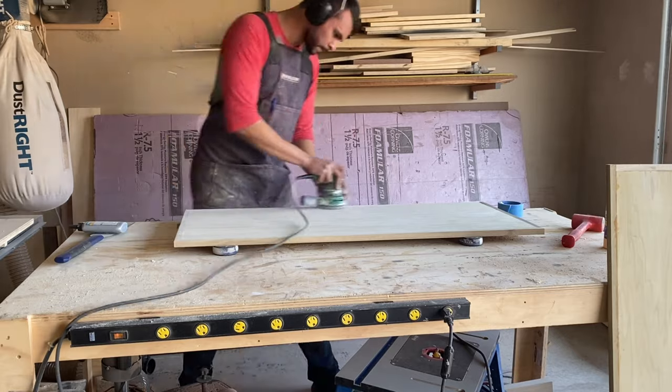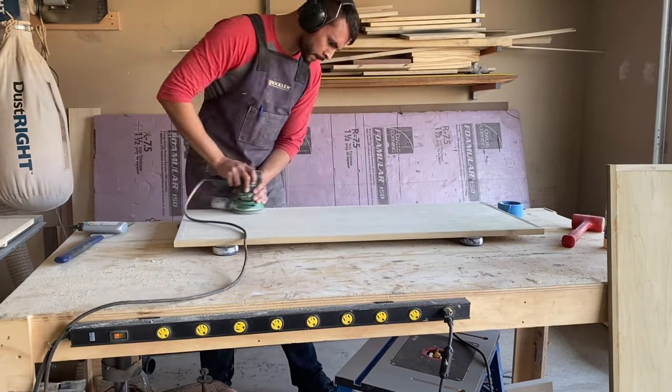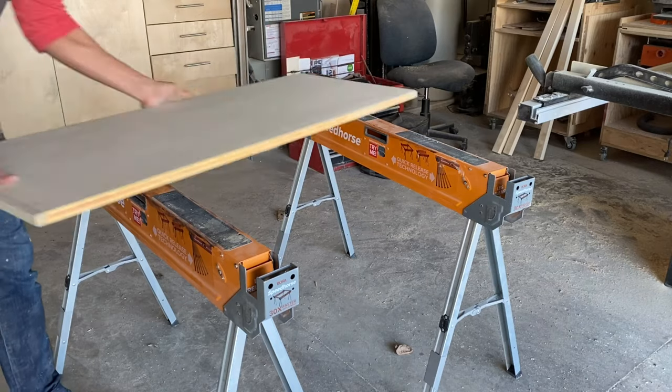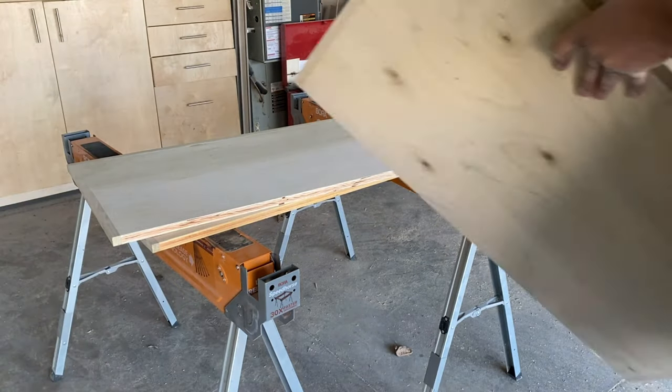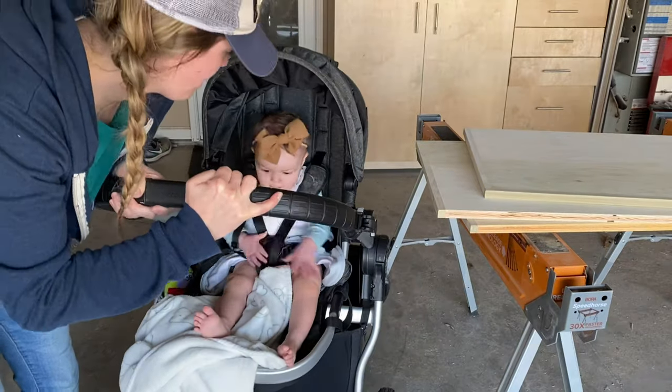The poplar veneer is really, really thin, so be super careful not to go through it. I did burn through it a little bit, but thankfully poplar's got so much variation that you couldn't really tell. And just like that, we've got our top, our bottom, the left wall, and an interruption from the cutest little girl you've ever seen.